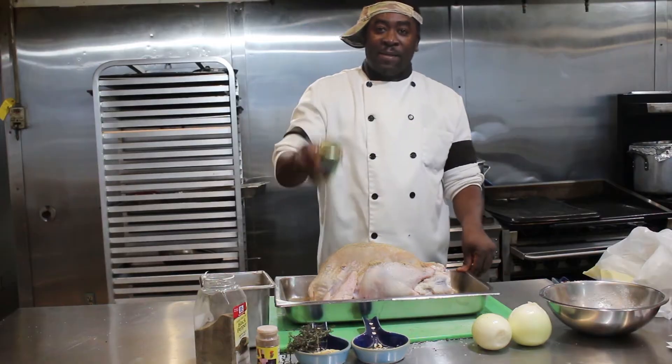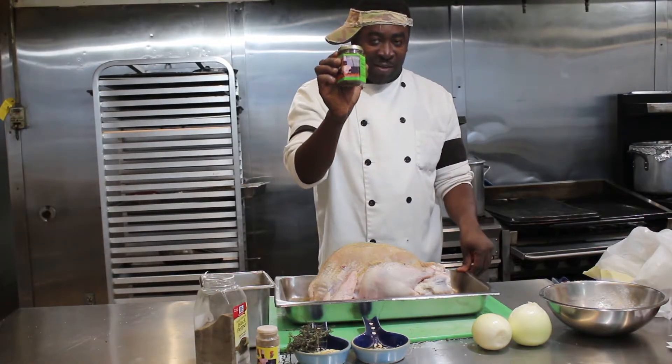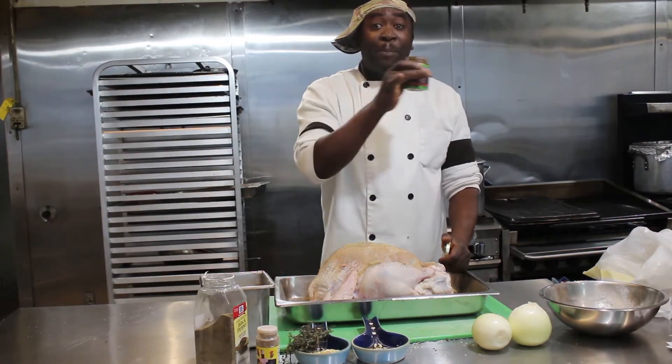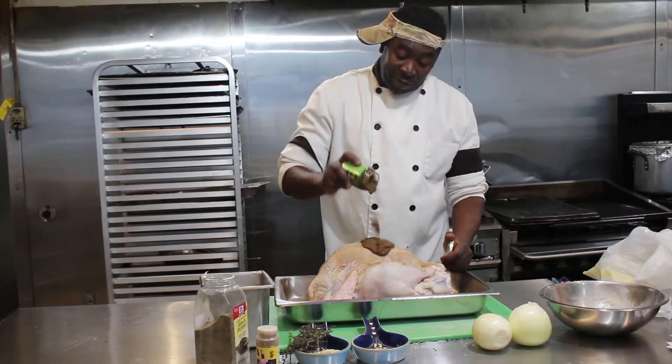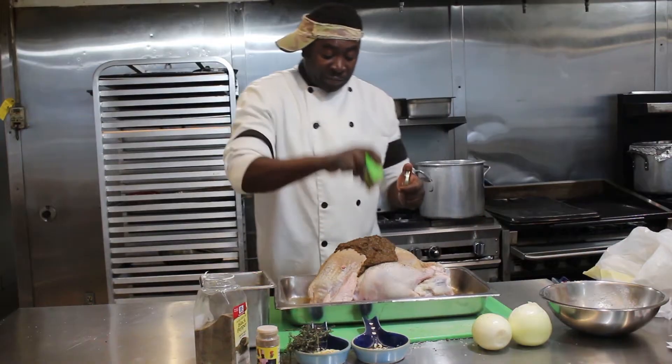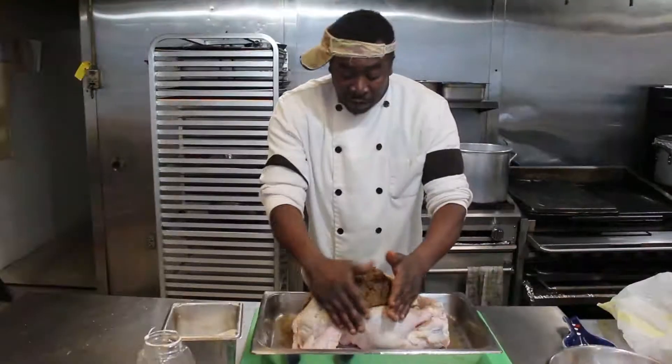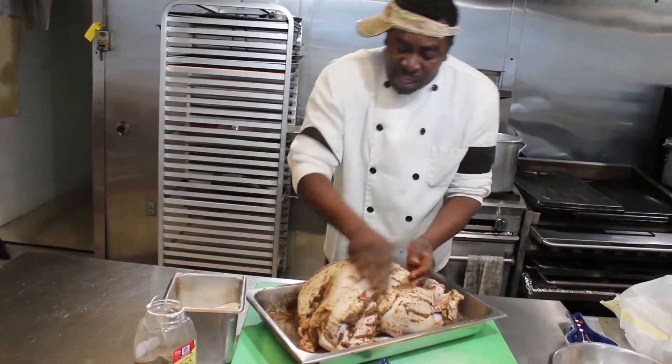We're going to add some Chef Shrimpy Jerk Sauce. This is a 7 ounce jerk sauce and we're going to apply all of it to this wonderful turkey. We pour that on and now we're going to rub this thing up, rub it up just like that.